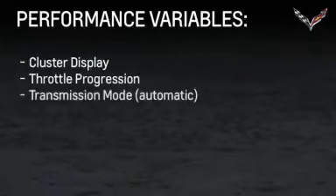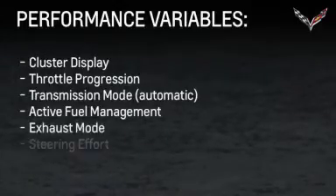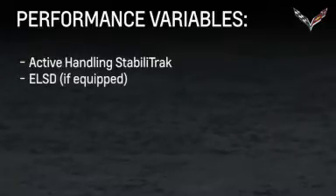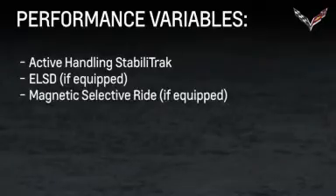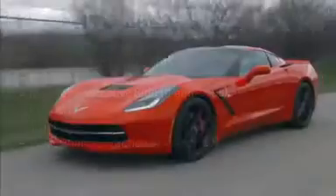throttle progression, transmission mode, active fuel management, exhaust mode, steering effort, active handling, electronic limited slip differential, magnetic selective ride control, launch control, traction control, and performance traction.